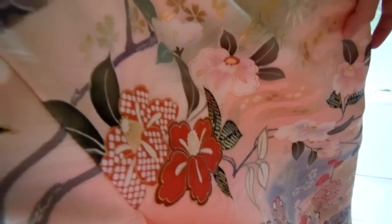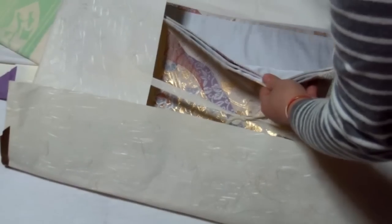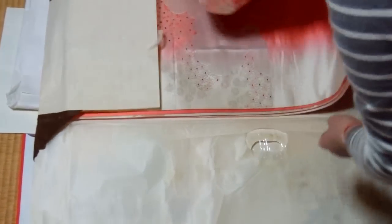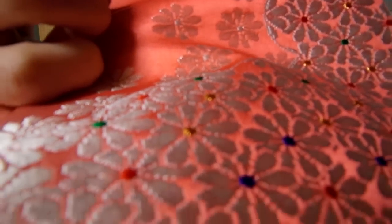My grandma bought this for me when I was very, very young. This is the same thing here — this is white, pretty. This is the front, and this is the back. That's my grandma's, yes, and that's my mom's. It's beautiful — so many flowers, so pretty.